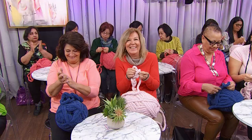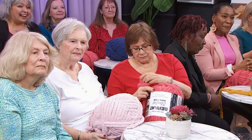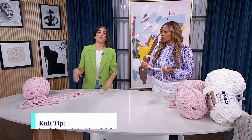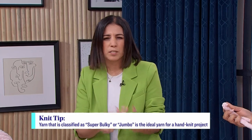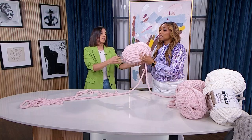Everyone in the audience has yarn and they're going to be doing this demo along with us. This yarn is Bernat Blanket Extra Thick Jumbo Yarn. I picked this yarn because it's so jumbo — when you're hand knitting, you definitely want that nice chunky jumbo yarn so you can move it around easily. If you could feel and squish this right now, it's like a cloud.